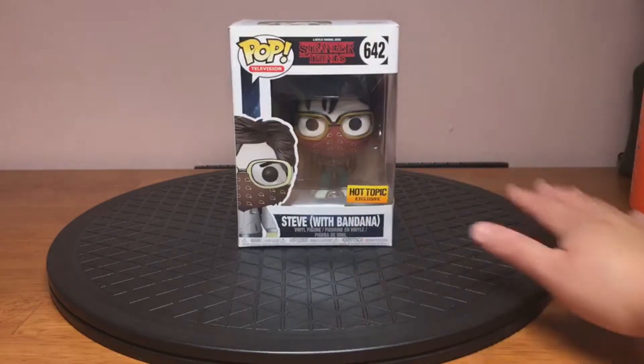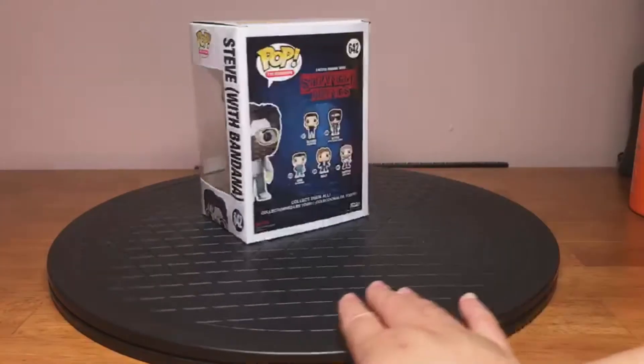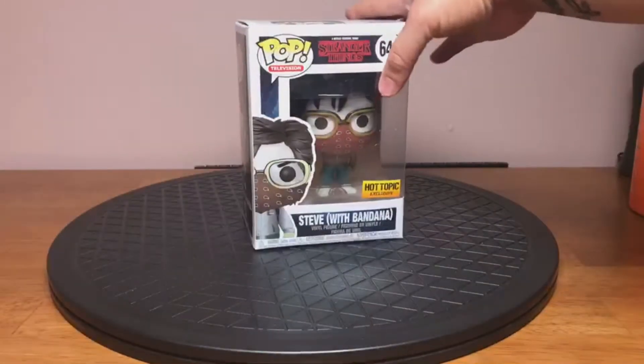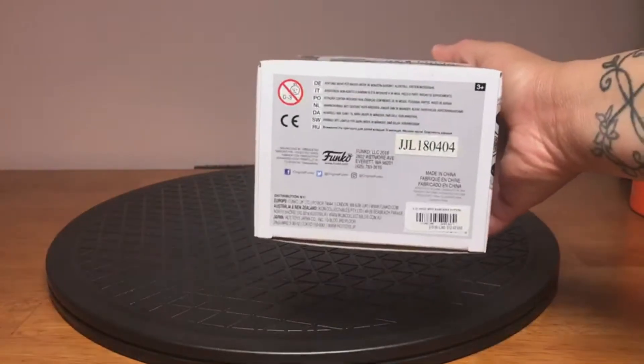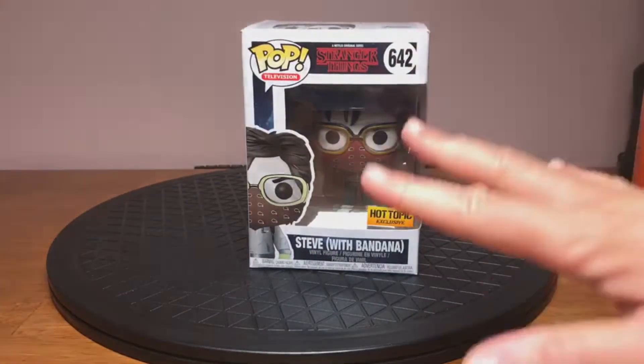Let's give him a bit of a spin here. I'll show the top, show the bottom. Alright, without further ado, let's unbox.